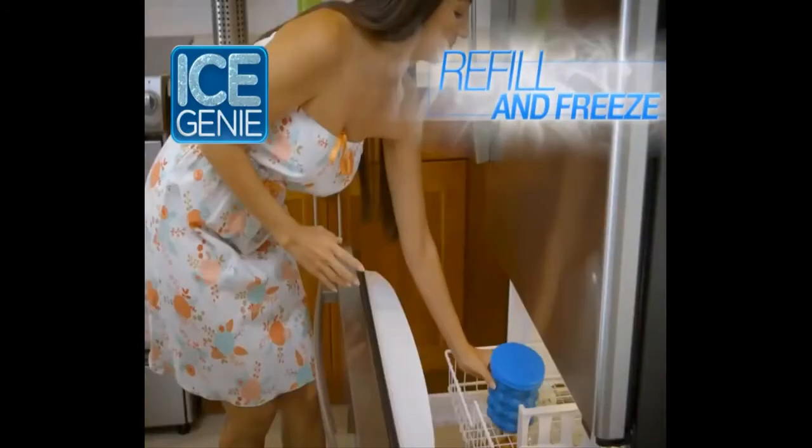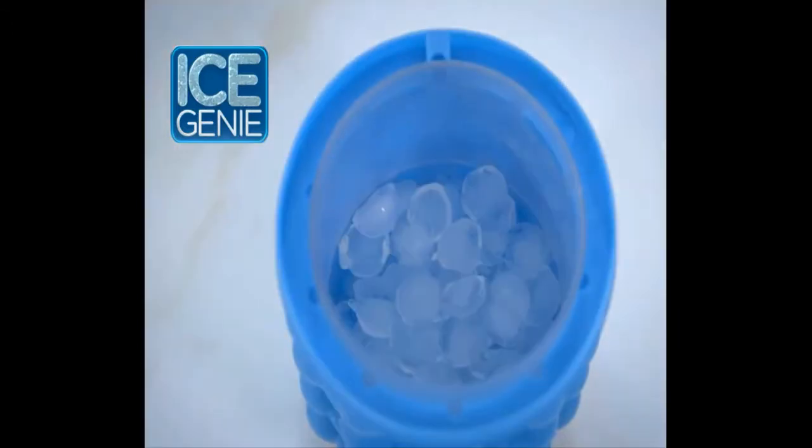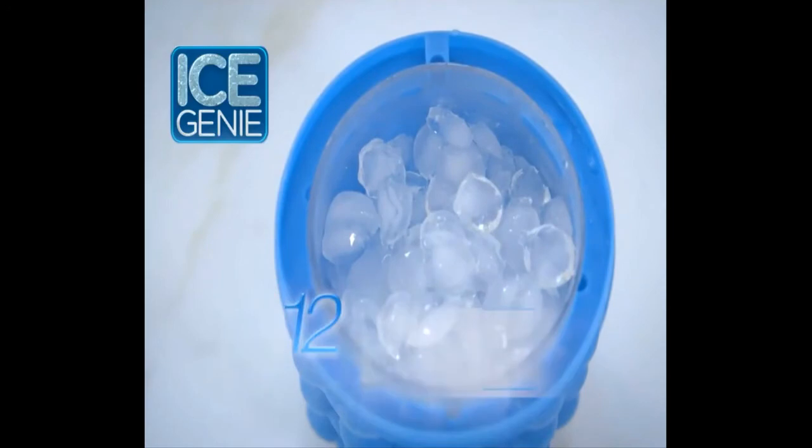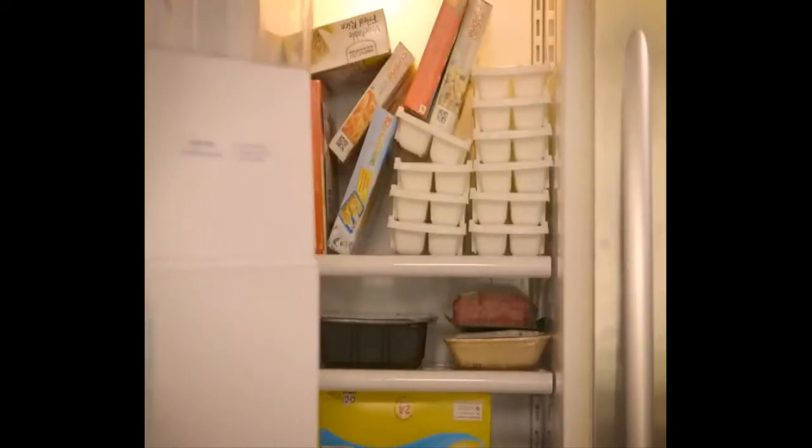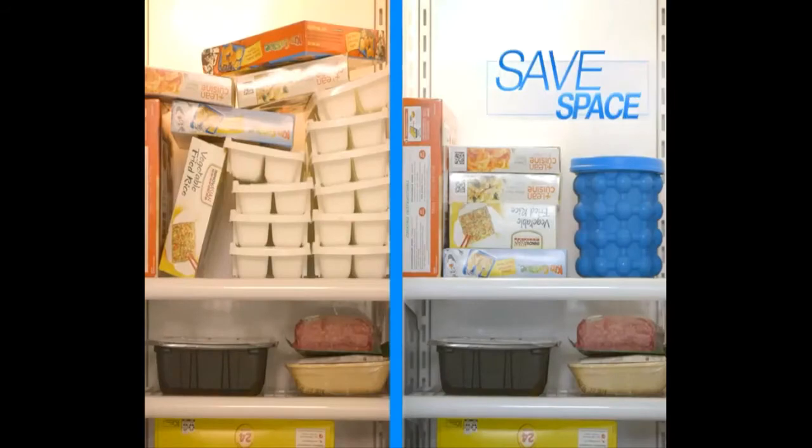Then just refill and freeze again. Ice Genie can hold up to three batches of ice cubes — that's 120 ice cubes at a time. No more overcrowding; save a ton of space in your freezer.